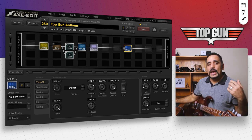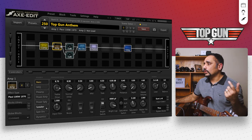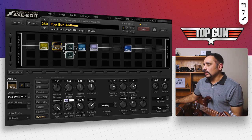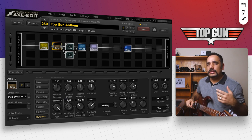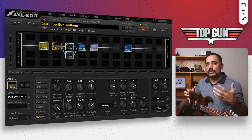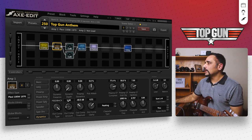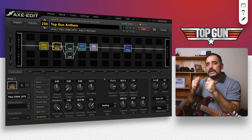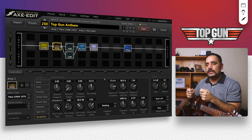That sounds really cool. If you want to add a little more drive, go into the dynamic section of the amp, change the output comp type to feedback, and push the output comp based on your taste — I set it to around 1.6. That adds a bit more gain and gives you more sustain as well. That's pretty much the basic tone, but we're still missing one key element: the reverb.